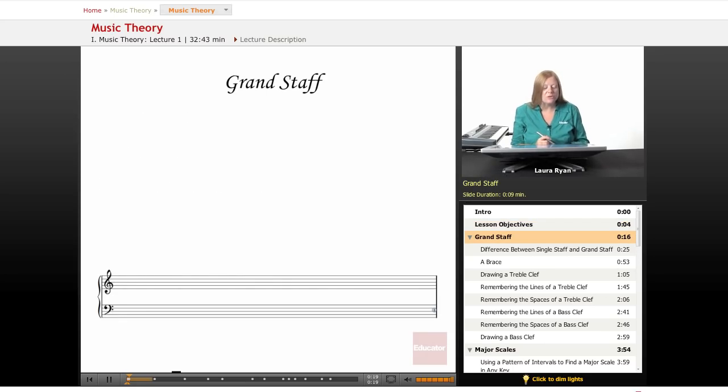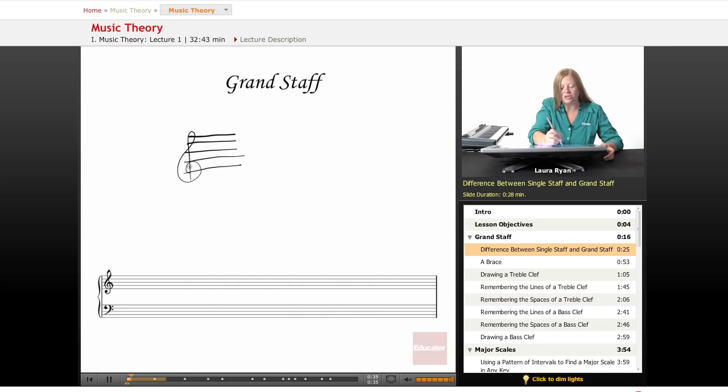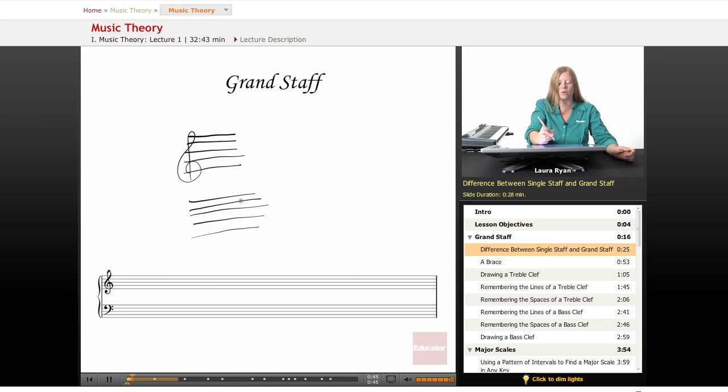The first thing you encounter when you look at notes is a staff. We have in front of us a grand staff. When you first learn music theory, you learn about a single staff — usually a treble clef. In our class, we'll be using a grand staff, which has two staffs and two clefs: the treble clef and the bass clef. These are joined together by a brace.